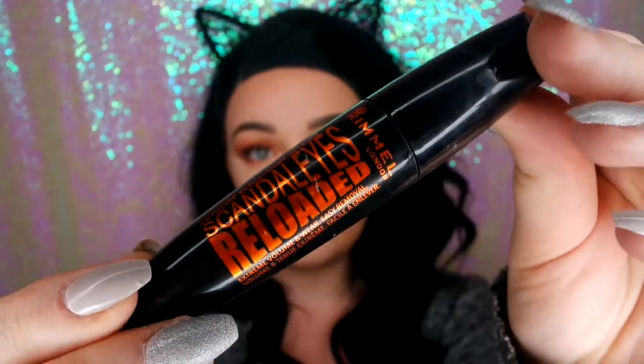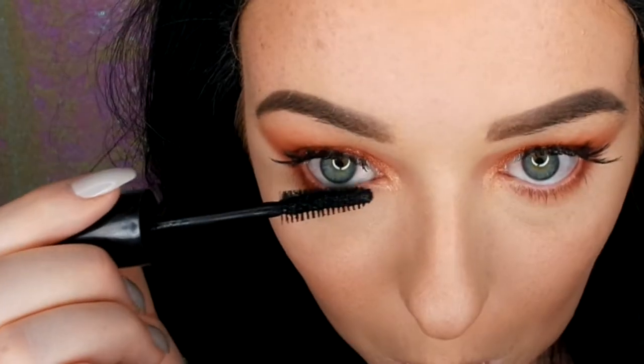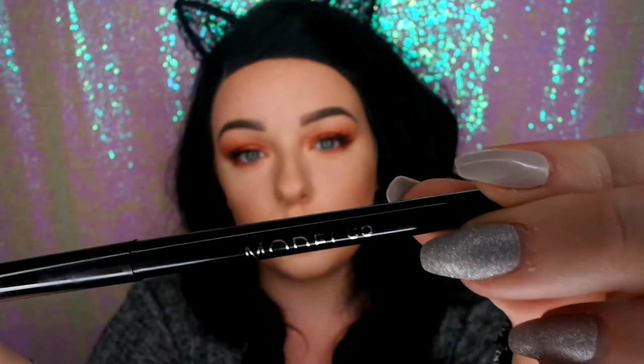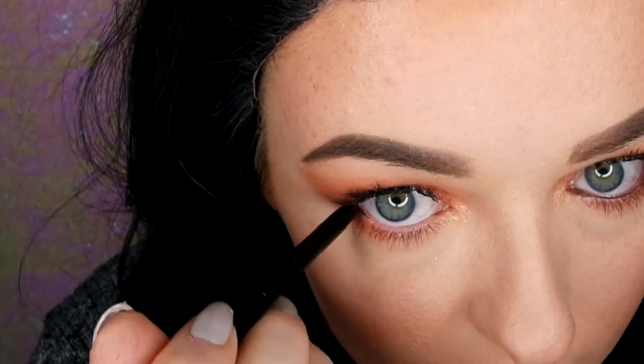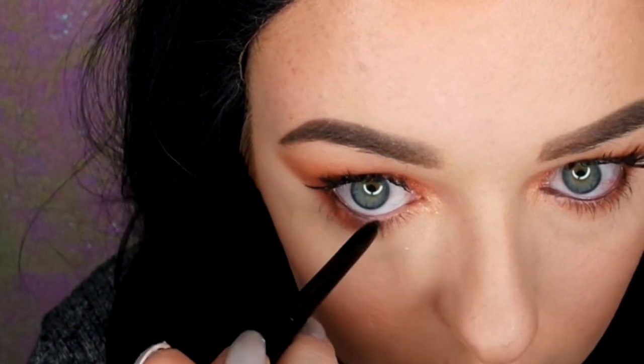Then I've put on some Ardell Whispies and I'm going in with mascara to blend my lashes with the Ardell Whispies — it looks flawless. Now I'm going in with Model Co Eyeliner just on the lower lash line to add a bit more intensity to the eyes.